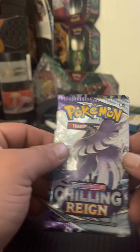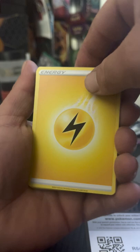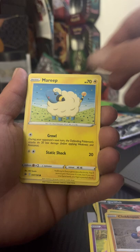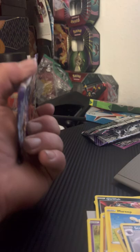Starting off with our Articuno Chilling Reign Sword and Shield pack — let's see what magic lies beyond these packs. Code card there, and we're going to start off with Lightning Energy, Crabominable, Doctor Ladian, Qwilfish, Galarian Slowpoke, Weedle, Clobbopus, Mareanie, Spiral Energy reverse, followed behind a Scolipede non-holo rare.